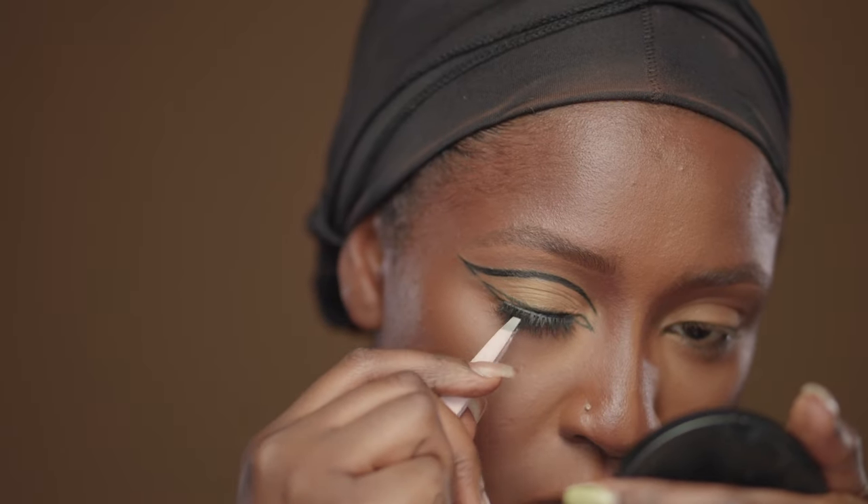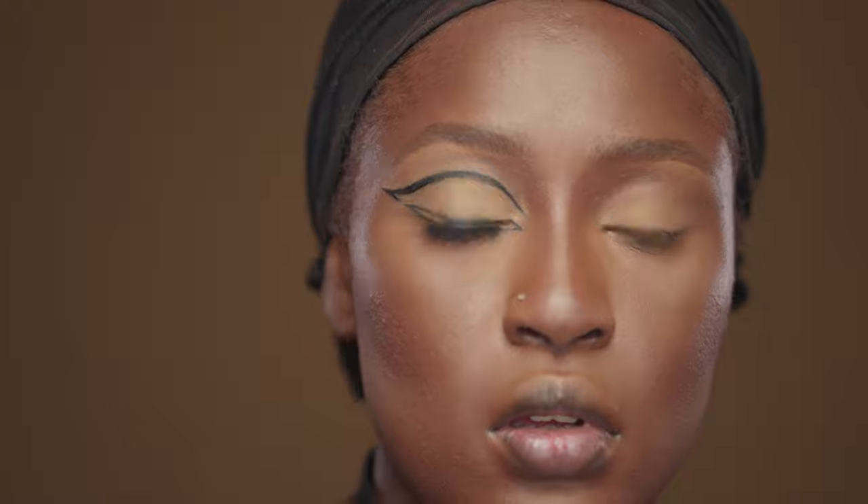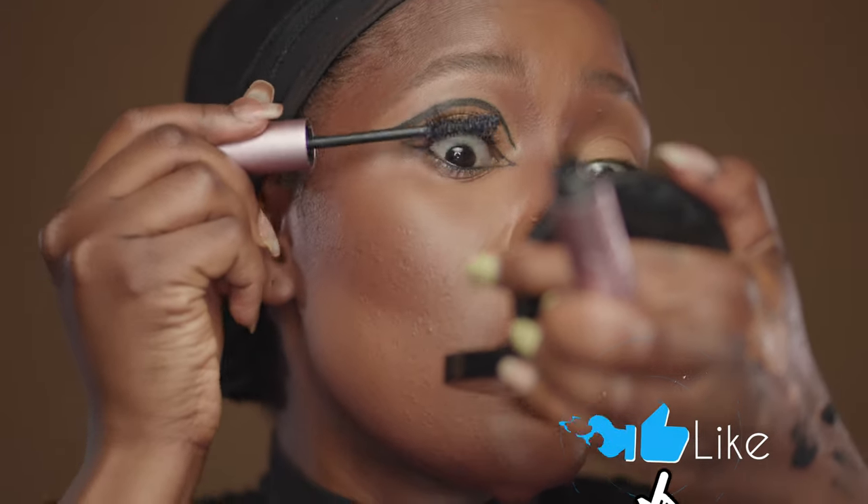Applying my falsies from Lodestar Cosmetics in Ninja. I used these because I didn't want the lashes to take away from the drama my eyeliner is giving me. Then we're doing the same on the other side, and voilà — just like magic, it's done.